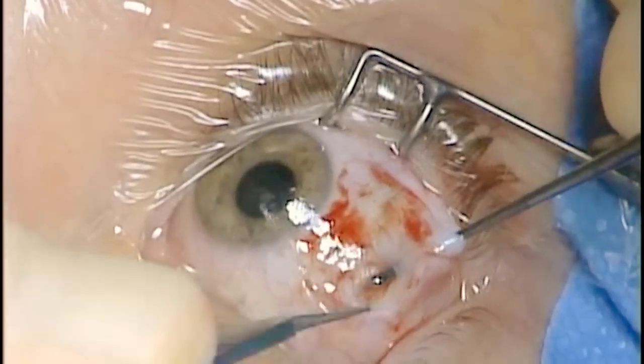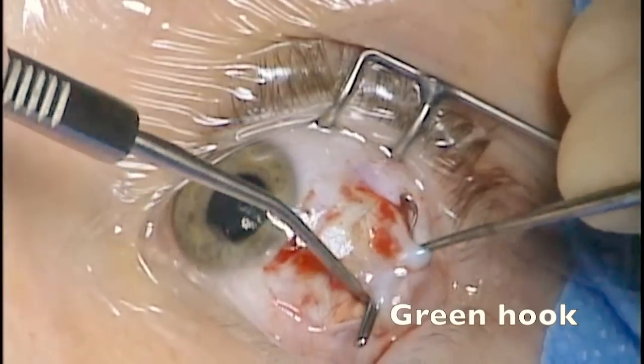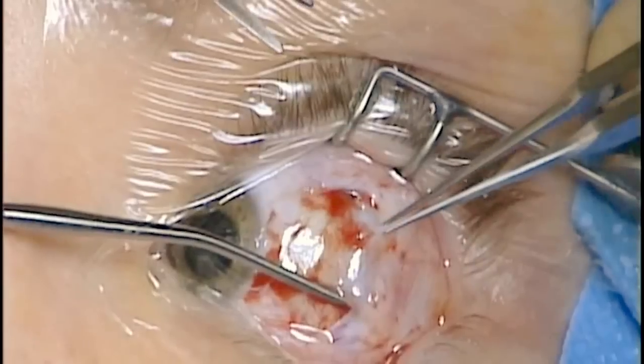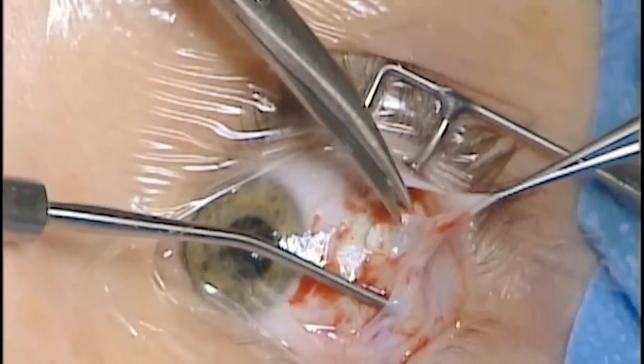It's important to make sure the tip comes out clean so you know that the muscle has not been split. A green hook can then be used underneath the muscle to hold it in place while the dissection is performed.